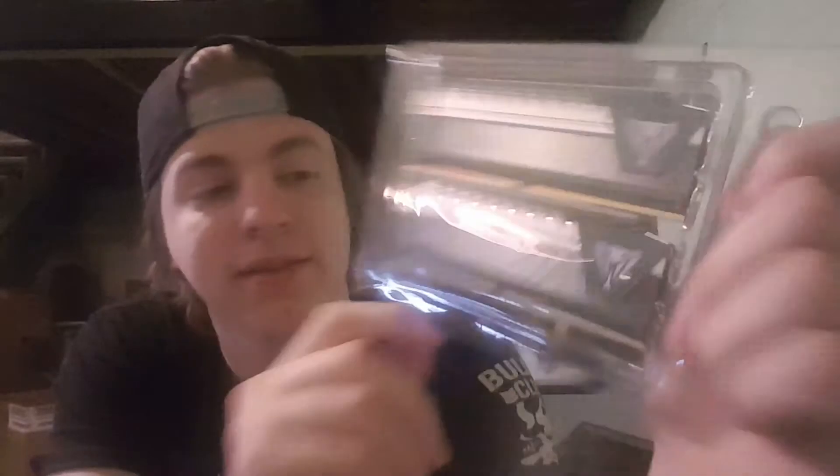We'll take it out of the box so you guys can see a little bit better what it looks like. Oh, and it even came with a sticker. So these are what my DDR4 sticks look like. They're very, very nice. I'm getting closer and closer to being done with my PC build — this is insane.